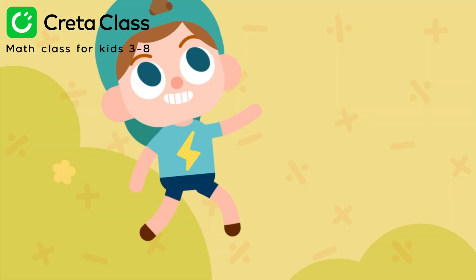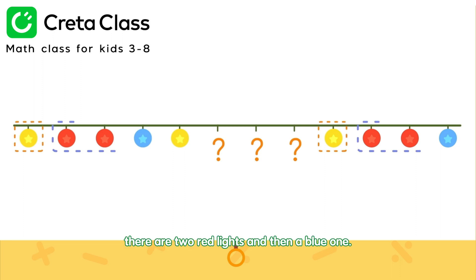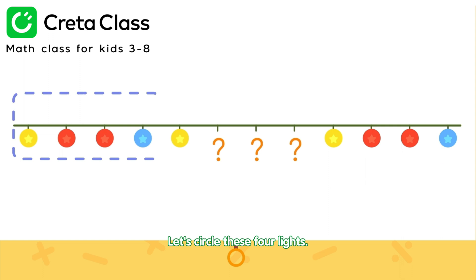Watch this! Look carefully. Can you find the core of this pattern? Look! After each yellow light, there are two red lights, and then a blue one. Let's circle these four lights. This is the core of the pattern.